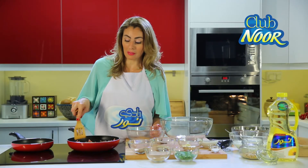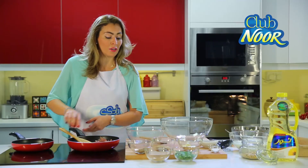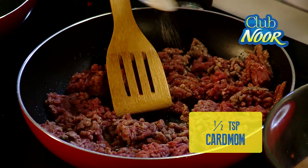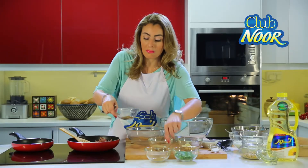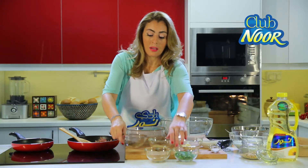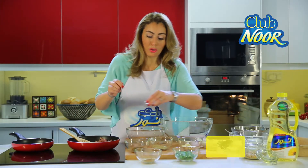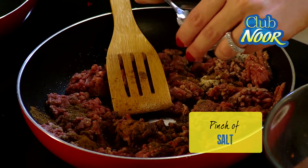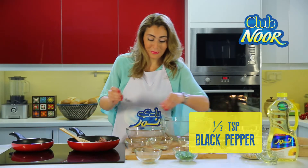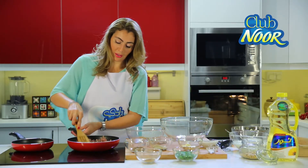While the meat is cooking we will add the spices. I like to add ground cardamom, but you can use any spices you like — Arabic mixed spices, cinnamon, salt and pepper to taste. Mix it well with the spices.